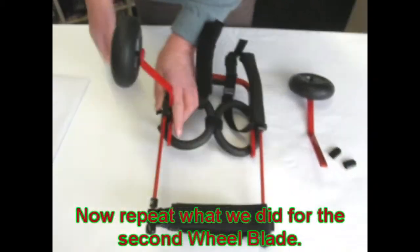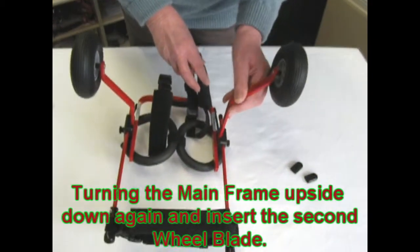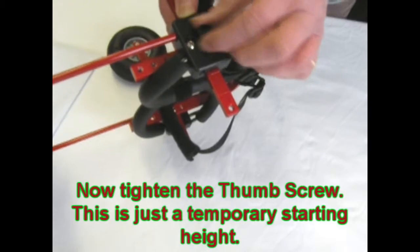Now we do the same thing with the other side. Turn the frame upside down, take your wheel blade and insert it into the block. Turn the frame over and put it to the second score mark, then tighten with the thumb screw.